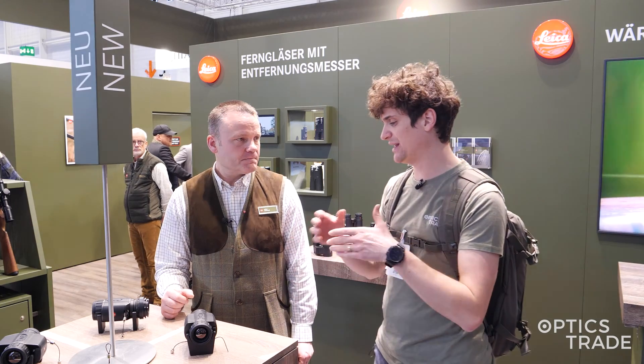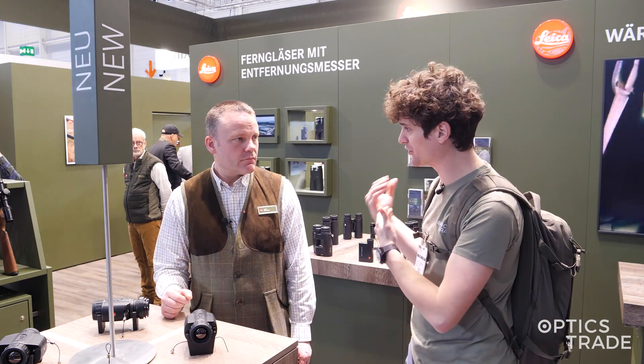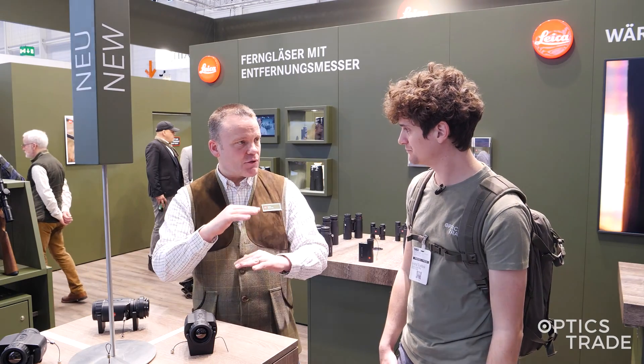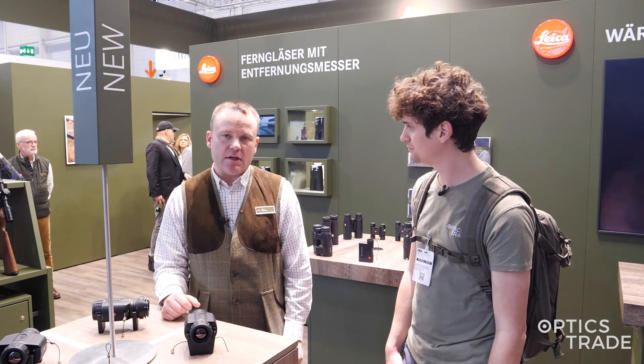Since this is only available with a 640 by 480 pixel sensor, I assume you're going to keep the Calinox SE version in your offer? Yes, the Calinox SE with the smaller sensor we are keeping just to cover the lower price range as well, so the Calinox SE will remain in the current portfolio.